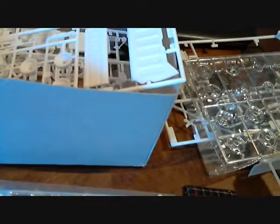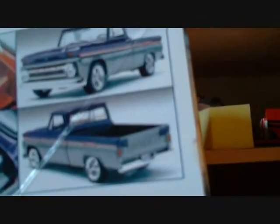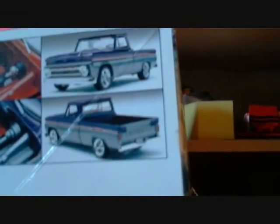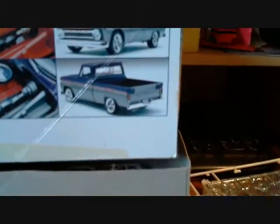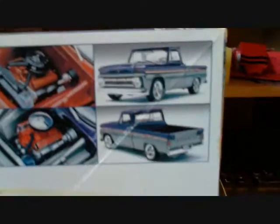That's going to be it. The only thing I'm going to do different is — on the back of the truck, the box shows the tailgate closed, but I'm going to do my tailgate open. With this Halloween theme, it's going to be a fall theme and I've got something special planned for the back of this truck.